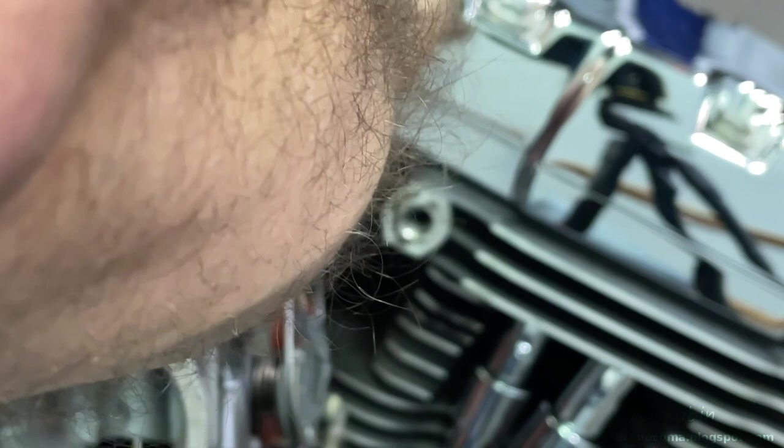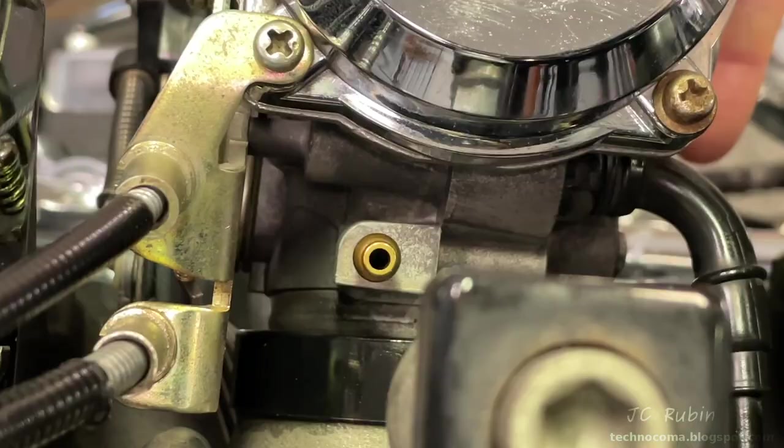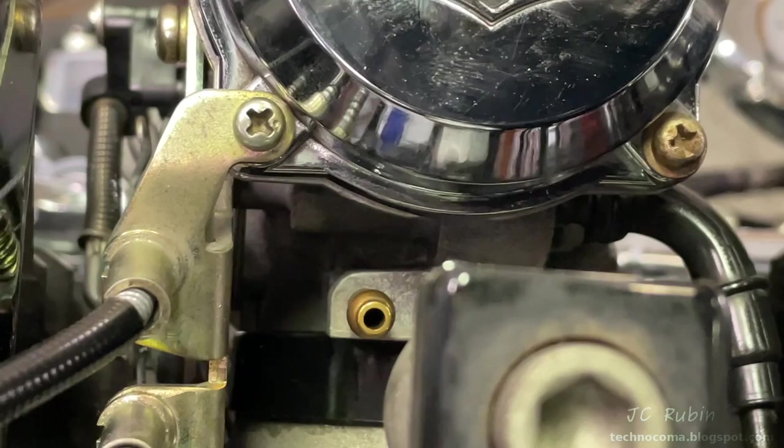The O-ring was stuck to the carb; I put it back on the manifold. The carb is now wiggled back and forth and pressed into the O-ring, seated fully. Showing it being seated fully from overhead — wiggling back and forth till the carb's all the way in. The vacuum line is then reattached into the carburetor.